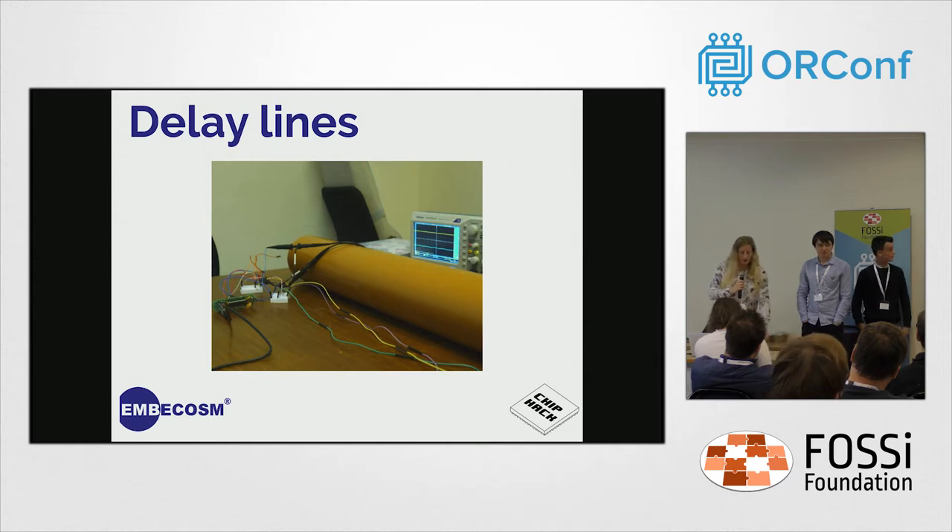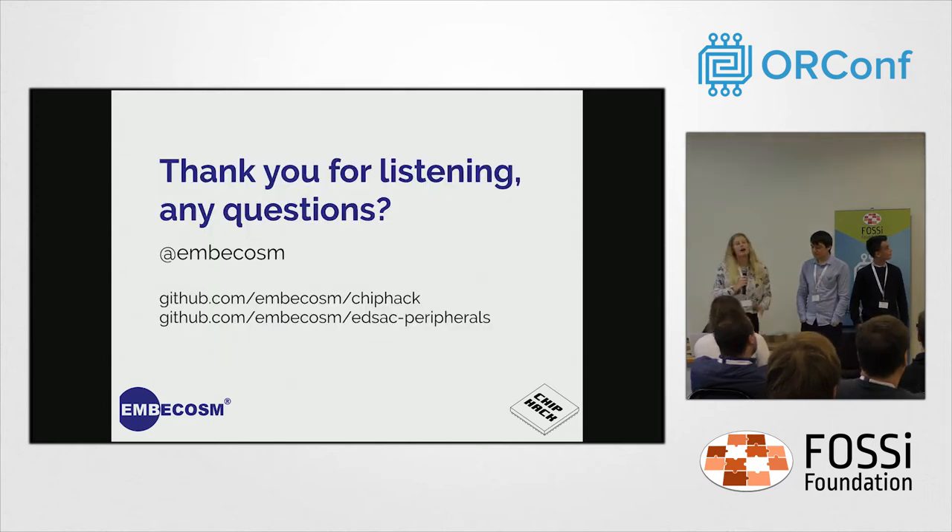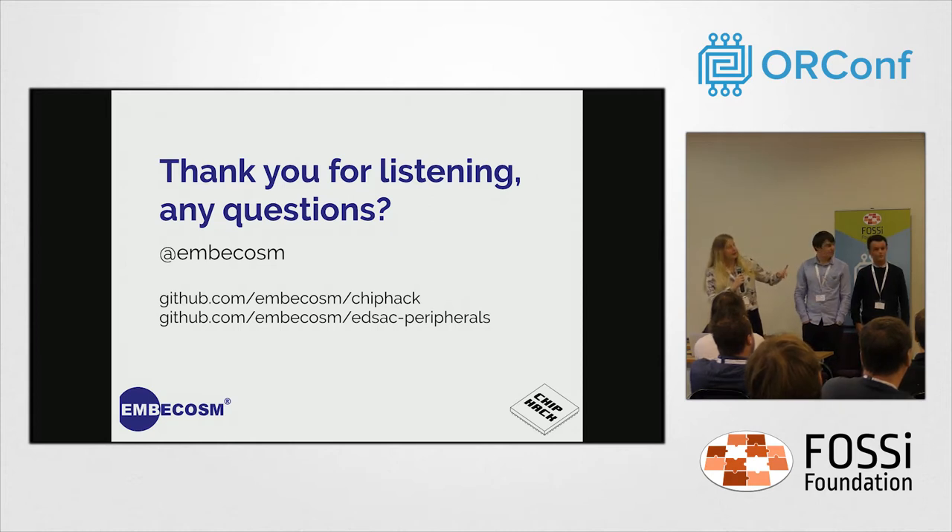At the end of ChipHack, almost everyone learnt something new, which was what we were aiming for. Almost everyone was also inspired to go away, learn more Verilog, learn more about the EDSAC, and perhaps build their own peripherals. The links on screen are our GitHub pages — if you want to run a ChipHack yourself at your local makerspace, MyStorm boards will be available along with the tutorials we used.